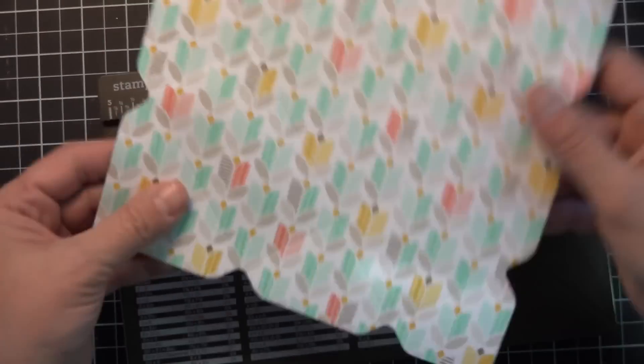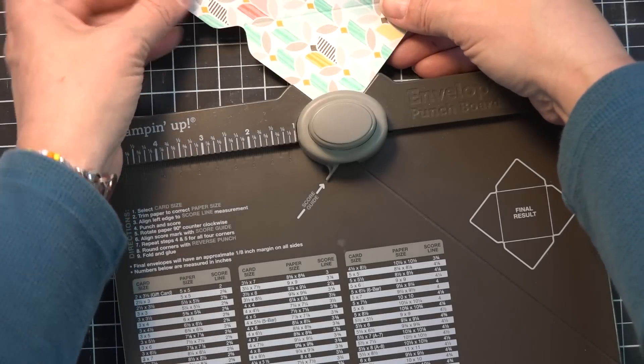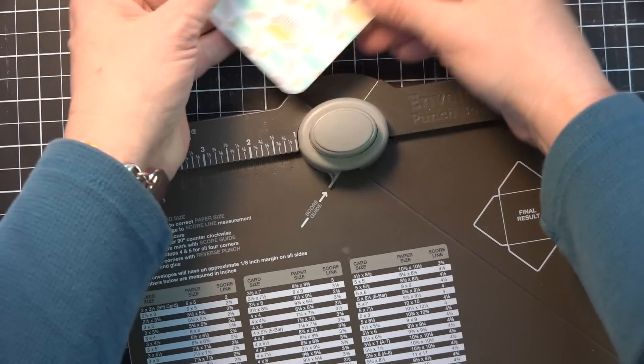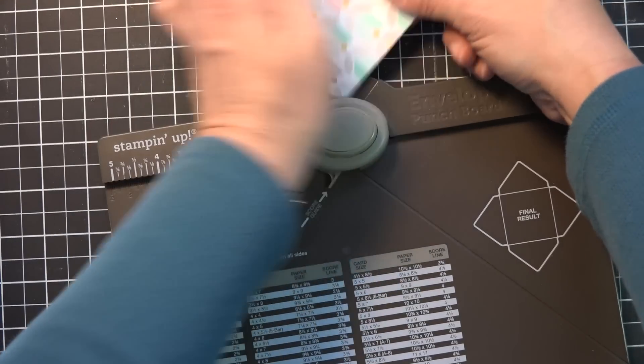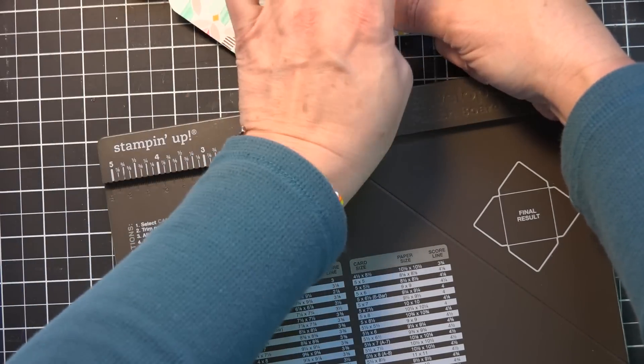Now I'm going to round these corners. There's a corner rounder on the other side of this envelope punch board so you can make your corners rounded, which is awesome.